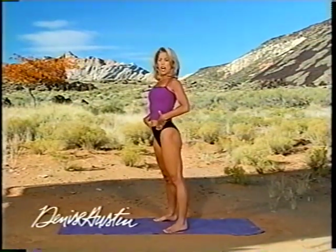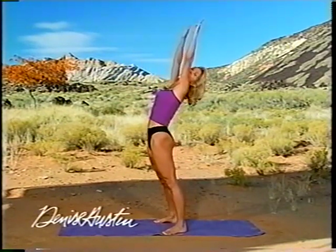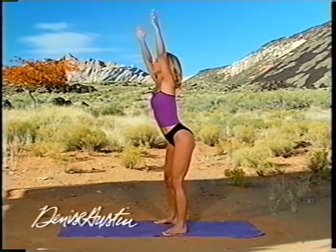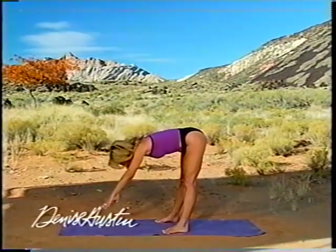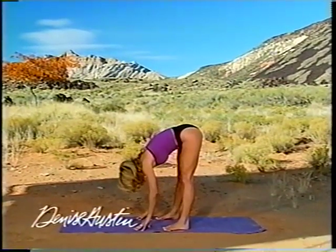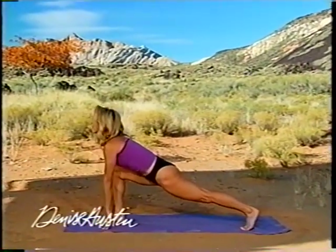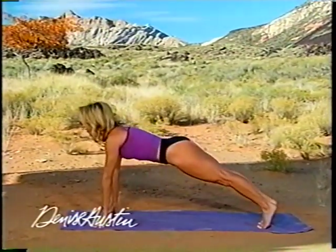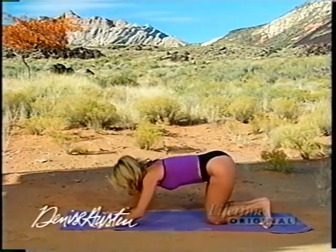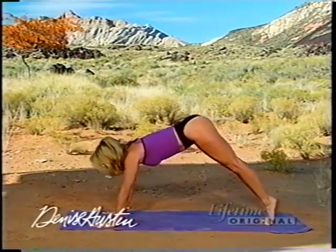First of all I want you to stand up as tall as you can. We're going to begin with a nice stretch, lifting your arms up and take it over. Just feel a good stretch. Bend your knees. Hook your thumbs. Hold that position and stretch all the way down. Now slowly walk your hands out and lunge down. Feel a great stretch in your legs. Hold your position as tall as you can. Go down to plank, to cobra, and up. Curl your toes under. Downward facing dog.